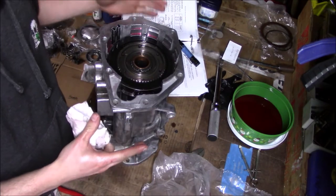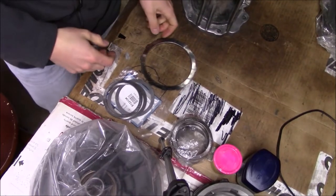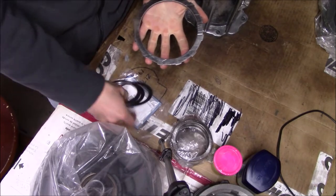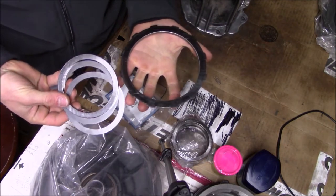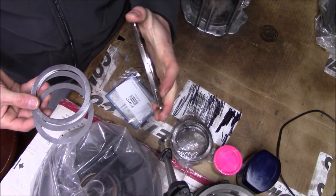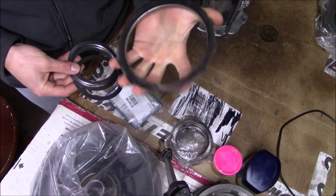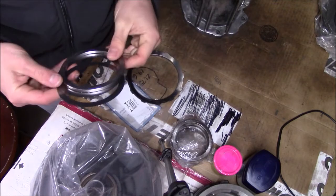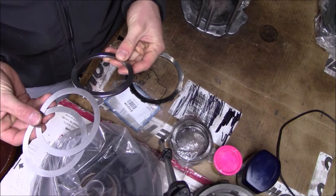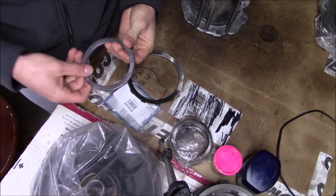Next I need to take some measurements to figure out exactly which selective spacer I should run. I'm back and hopefully this is the last thing I'm going to have to buy for this transmission before I assemble it — it's starting to drive me crazy. I bought a new .215 top plate for the overdrive direct, and I also have a Sonax shim kit where I can add shims underneath the thrust bearing.